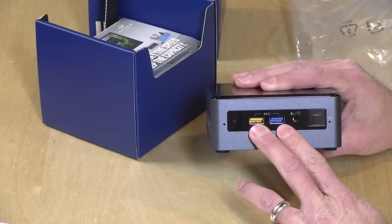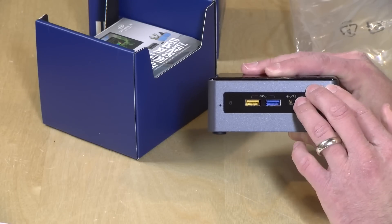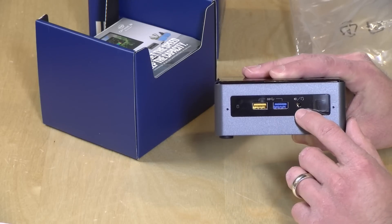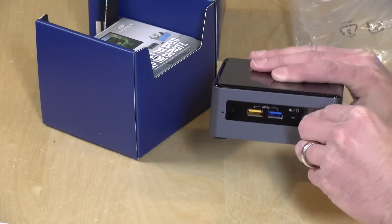On the front you've got two USB 3.0 ports. The yellow one lets you charge your devices even when the NUC is switched off. The other is a regular USB 3 port, and there's also a combo headphone/microphone jack on that side.